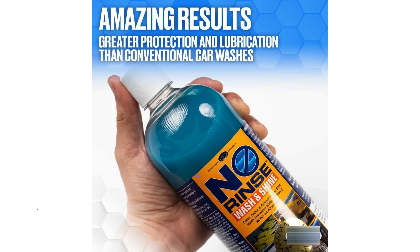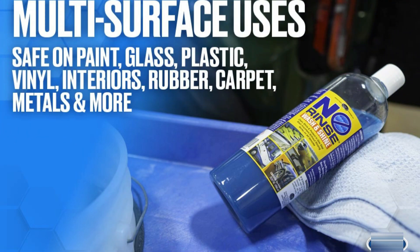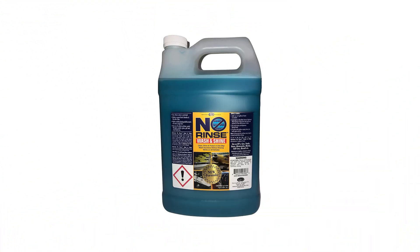It only takes one ounce of Optimum No Rinse concentrate per two gallons of water to wash your entire vehicle. A rinseless car wash enables you to wash your car while using as little water as possible — excellent for water conservation in regions afflicted by drought or water use restrictions. Furthermore, because no rinse is needed, no soapy runoff will enter storm drains. You will enjoy using Optimum No Rinse outside of the workshop as a tub and tile cleaner, stainless steel cleaner, hardwood floor cleaner, granite countertop cleaner, window cleaner, and multi-purpose surface cleaner.